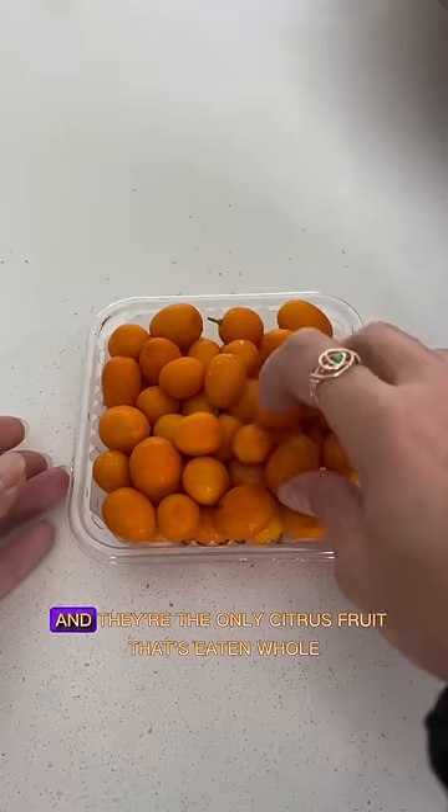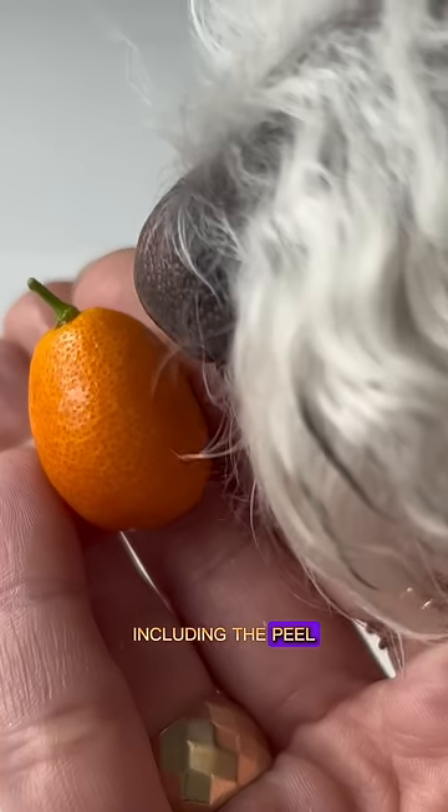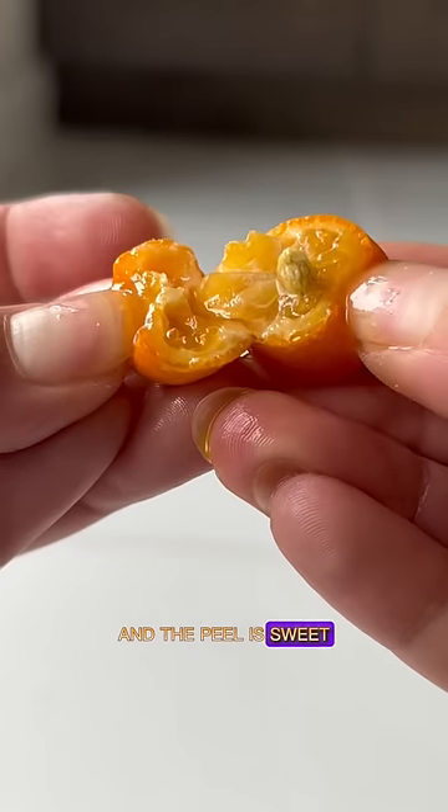This is a kumquat. What the hell? And they're the only citrus fruit that's eaten whole, including the peel. They're so good. Very sniffable too. The flesh is actually really sour and tart and the peel is sweet.